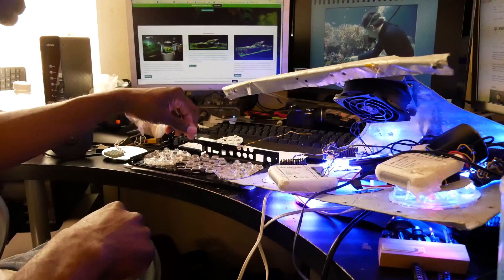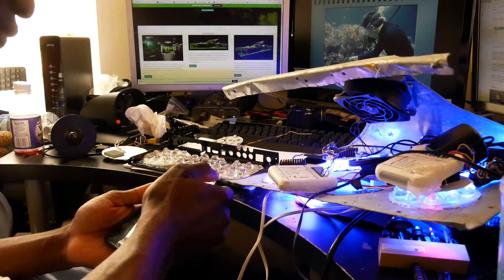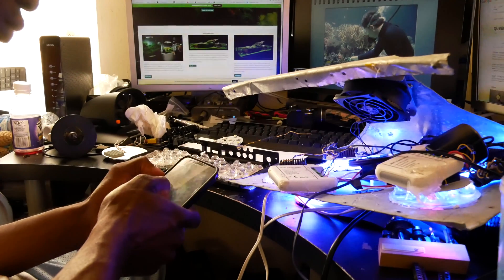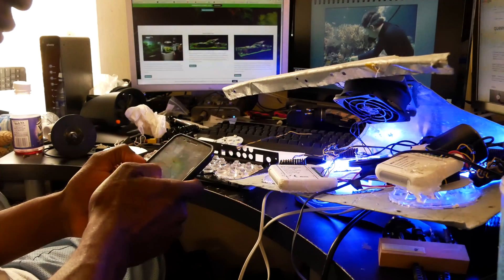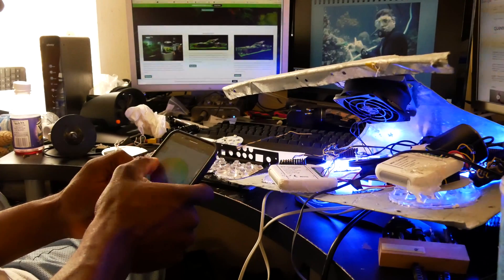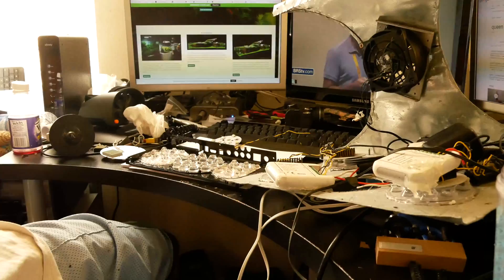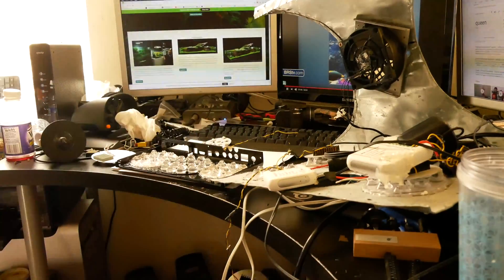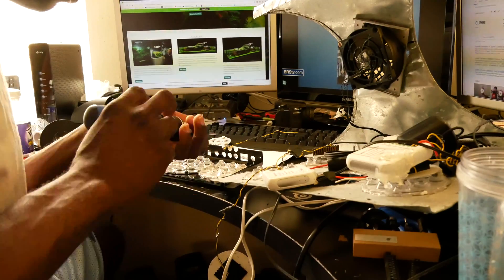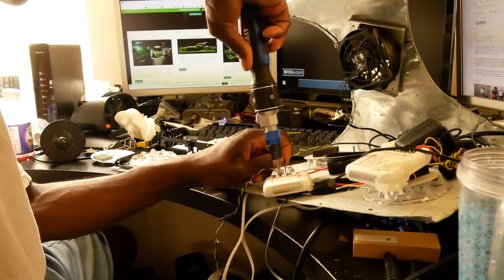Alright guys, welcome back to part 2 of the DIY build, part 5. If you guys did not catch last week's video, I put a little card right here and also a link in the description. In this video it's mainly gonna be me sitting at my computer testing out the lights — in this clip you can see me testing the different wireless controllability of the light, even though I did remove that feature on the new version.